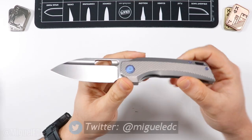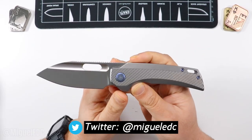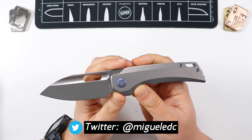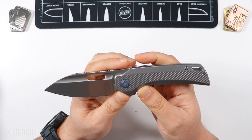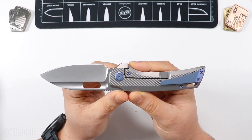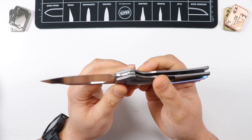Today we're going to be doing a comprehensive review and overview of this beauty of a knife right here. This is the EMP or Every Man's Pocket EDC Nimble X, version 2. There is a regular version 1 which came out, and this is the second one.